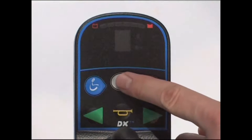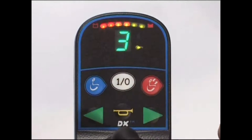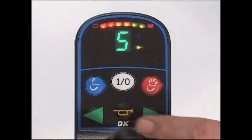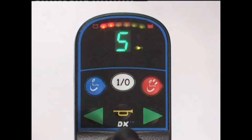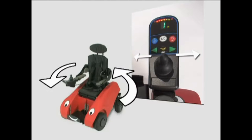Turn the joystick on by pressing the central white on-off button. The blue button is used to set the speed from 1 to 3. Settings 4 and 5 are only for use with alternative control options. Press the trumpet to hear the horn. The level of charge left in the battery is shown by the lights on the joystick panel. When only red lights are visible, this indicates power is low and you should recharge the battery. The joystick control is proportional — the further you push the joystick, the faster the Whizzybug will go in that direction.